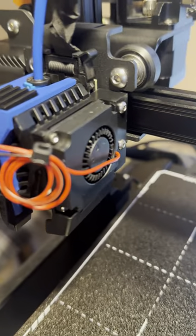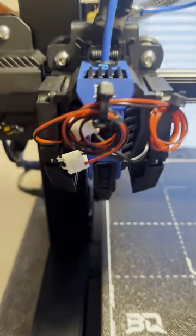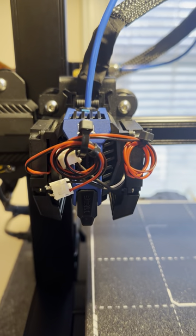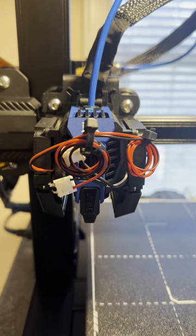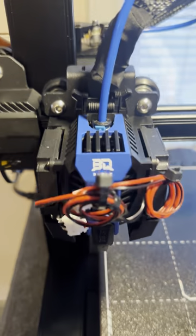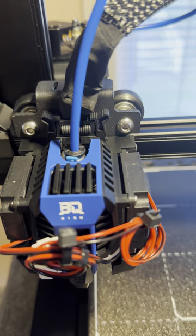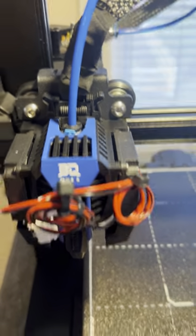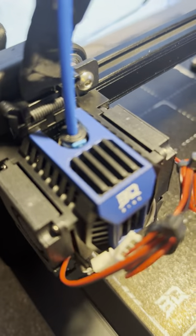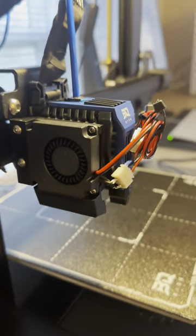I took off the fans that were on the print head. There it is — the print head. It looks like a transformer, doesn't it? Well, an injured transformer at this point. There's a card behind here — that's where all the wires plug into it. Anyway, you remove those fans, and you remove the print head, and you adapt the print head so that it can come off and on much easier.